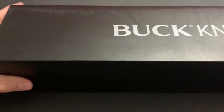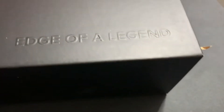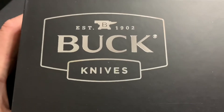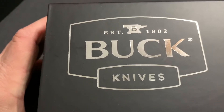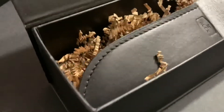Let me show you this. So this part right here is a sleeve put around another box. When you start to slide it out, you see raised letters: Edge of a Legend. Well, that's cool. Then you're gonna see this nice silver, actually imprinted, established in 1902, Buck Knives. Now watch this. This is cool. It's just not another box.